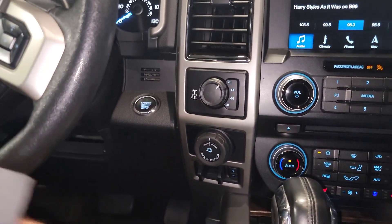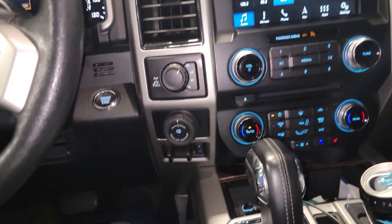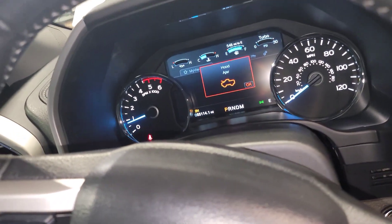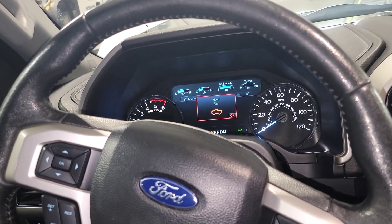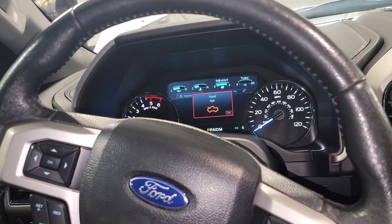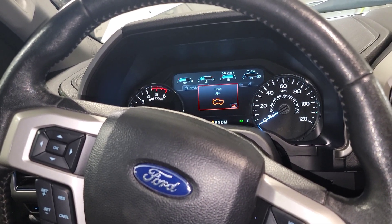A common question: I have a push-button start — how do I flood-mode the vehicle without a key? The push button is the key. The dash is on but the engine is not running — push your accelerator to the floor, hold your brake down, hit your button, crank crank crank, then let go of the gas. Oil pressure builds much faster that way. The difference versus a keyed car: with push-button you need both the accelerator down and the brake pressed; with a key you only need the accelerator down.